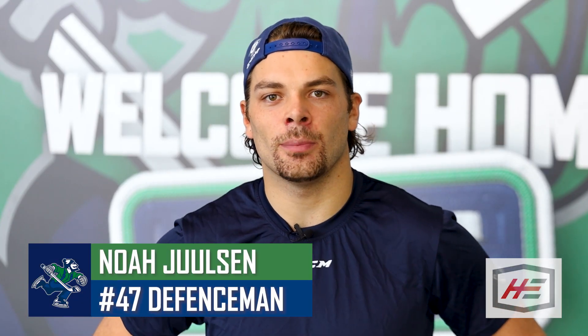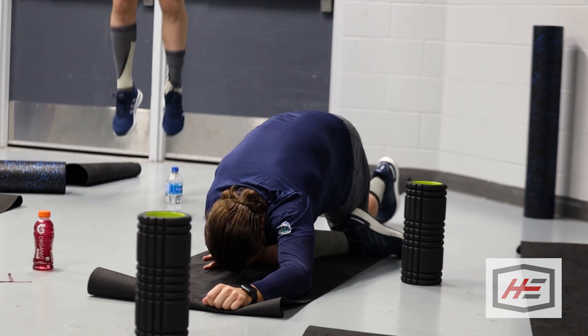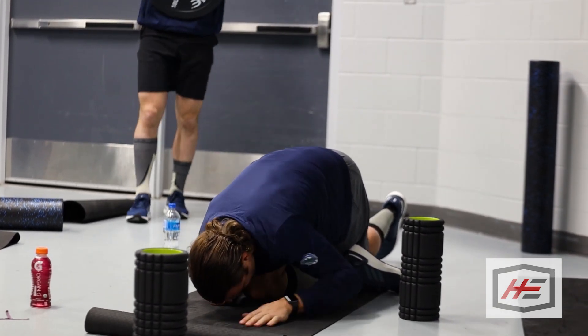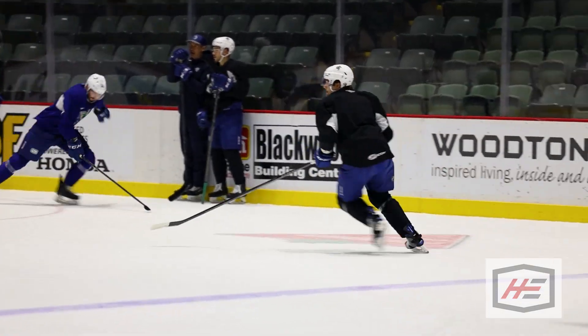Before practice I usually ride the bike for a couple minutes, then get on the foam roller for another five minutes or so, do all our basic hockey stretches. We usually have a workout after that, so it's nice to get that going in the morning, and then we usually hit the ice after that and go for practice.